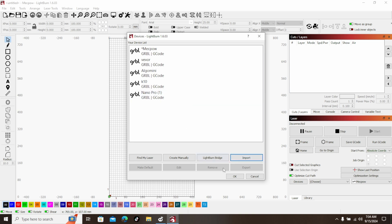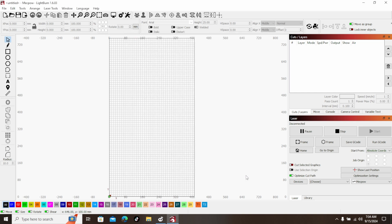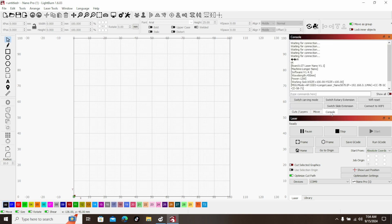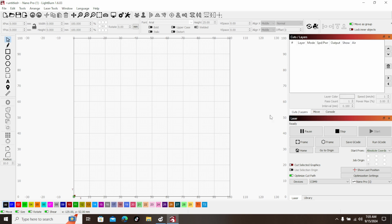Now we have Nano Pro. Hit OK. Power on the laser — you can hear that the USB picked it up. Switch to Nano Pro on COM9, and we are set and ready to go. That fast, that easy. When you want to switch to the slide extension or the rotary, come over here to Console. You'll see Switch Slide Extension, Switch Rotary, or Switch Carving Mode. We need to be in Carving Mode. Sometimes the lasers don't connect because it doesn't know which mode it's supposed to be in, so you come over here and switch it. And now we're ready to go.